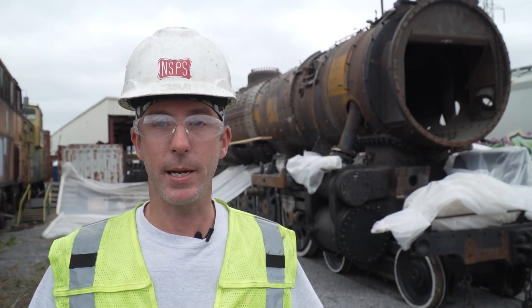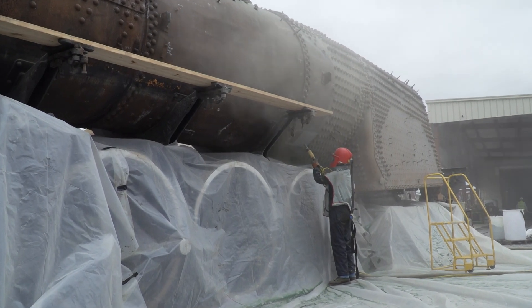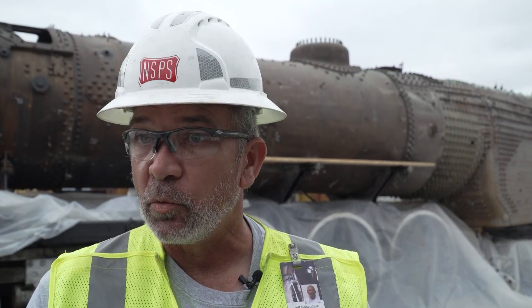We don't expect rain today, but we are expecting rain later in the week. So we want to do as much as we can with the exterior of the boiler while it's not raining. As you can see, if it rains and we've got media — which is like sand — and it gets wet, we can't reclaim that and reuse it.